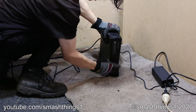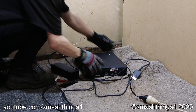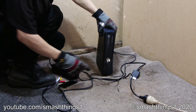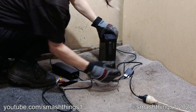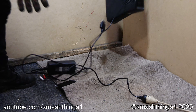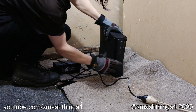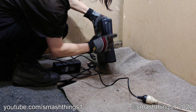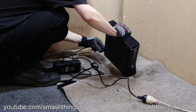Why doesn't this stupid console work? Come on! Turn on! Quit beeping! Stop beeping? Guess it listened. Oh, because they're unplugged.